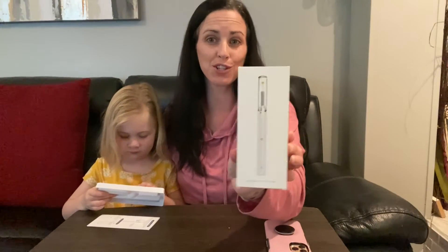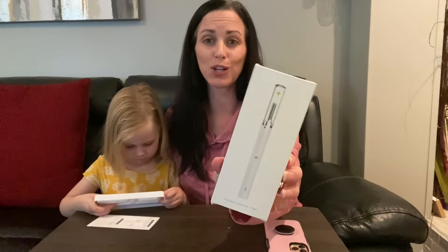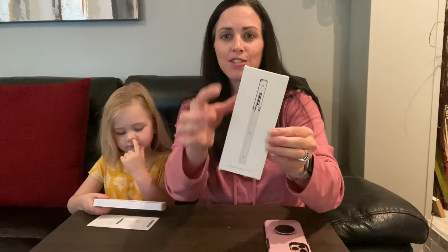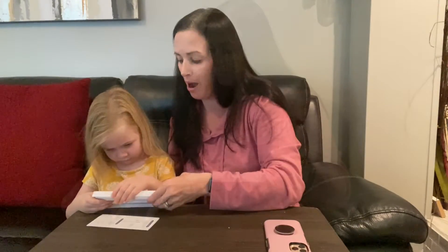Hi everybody! Today we want to show you this visible ear picker. This is really great for adults and children. This is going to allow you to see in the ear or nose canal and safely remove any objects. It's also going to provide a light and a few different tools that you can use to pick out an object.